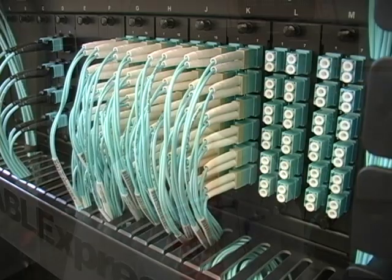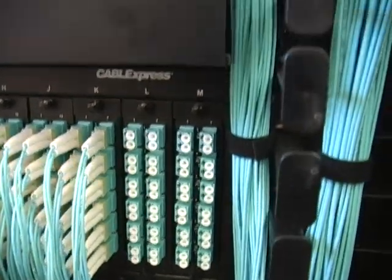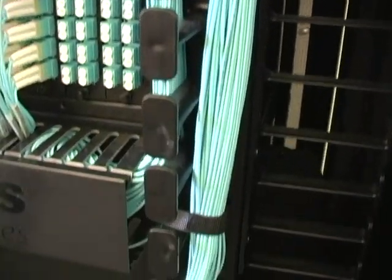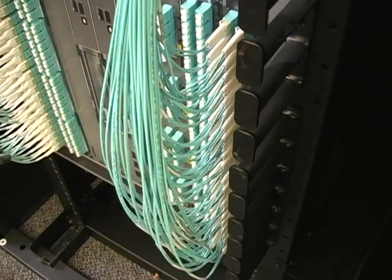You can't just ignore the bend radius limitations of the fiber. Bend radius is the minimum radius one can bend something — in this case, a fiber cable. Just in case you don't remember from geometry, the radius is a line segment from the center to the perimeter of a circle, or half the diameter.